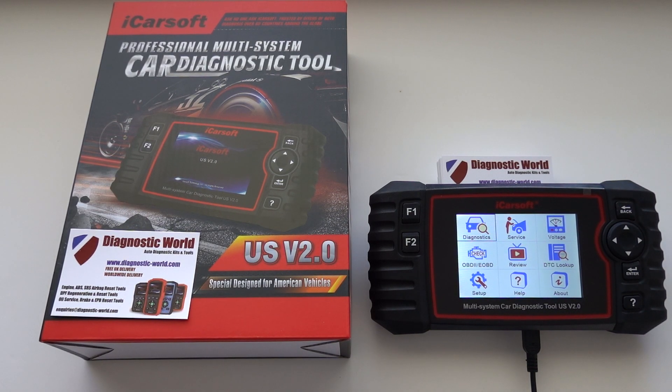Hi guys, thanks for tuning in to this CarTech video. In this video it's a really short information video showing you two new features which have been added to the iCarSoft US version 2.0 kit.